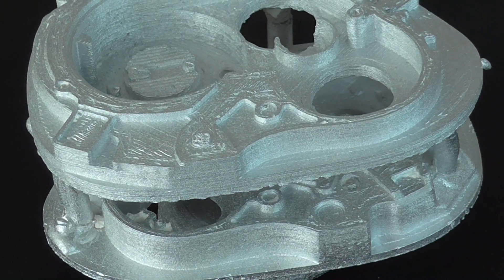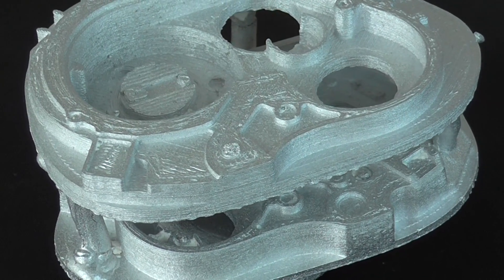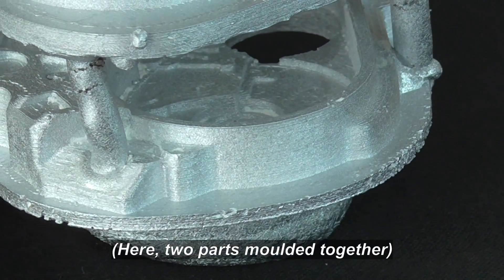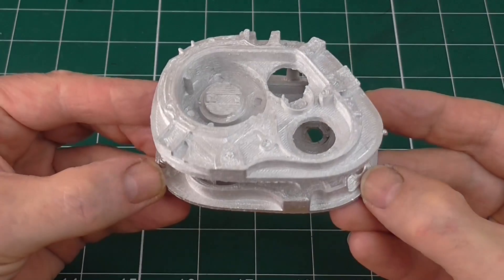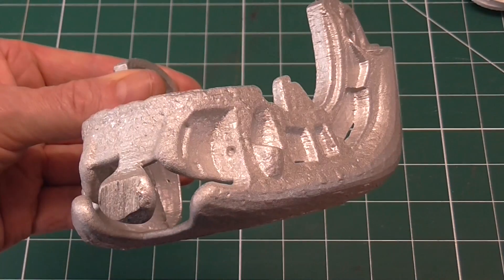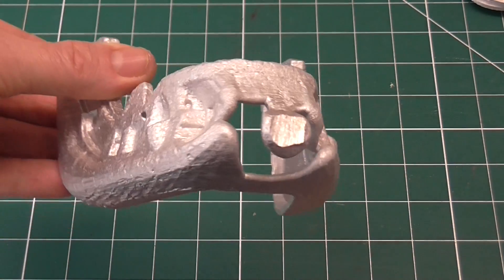All of the small pieces came out very well, even when I thought I was being too ambitious. The larger parts didn't work as well with the vacuum pump.